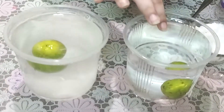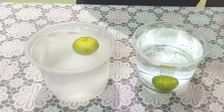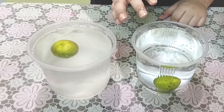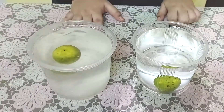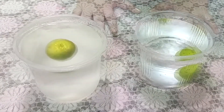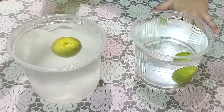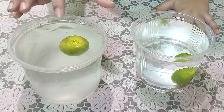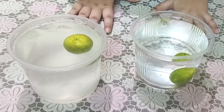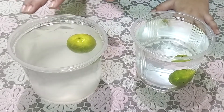So let me explain to you why this happened. In the first scenario, the lemon was denser than water, so it sank. The density of a substance is its mass per unit volume — that is density. When we added salt to the water, the water became denser than the lemon, so the lemon floated. Basically, if an object is denser than water, it sinks; but if an object is less dense than water, it floats.